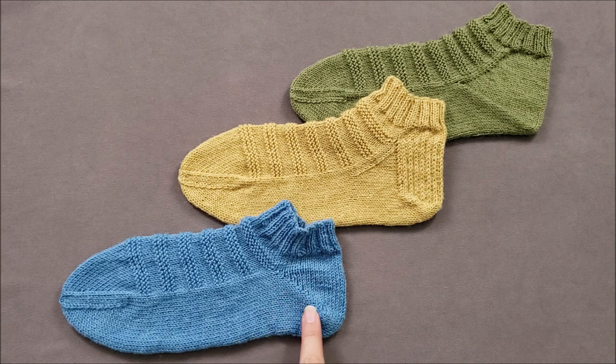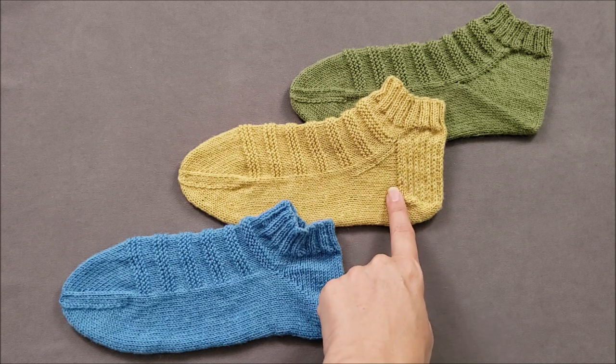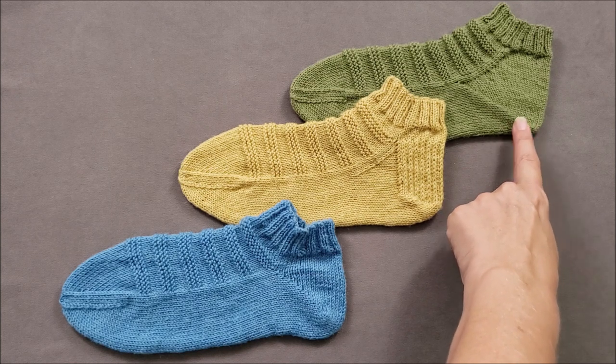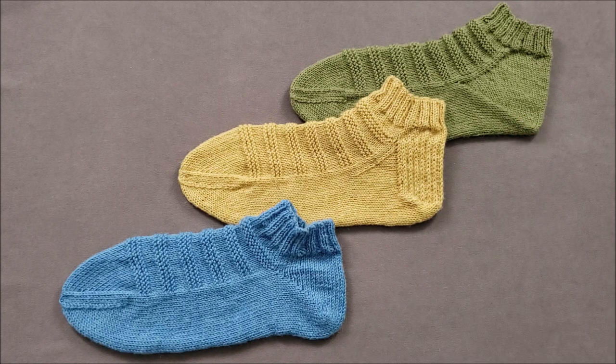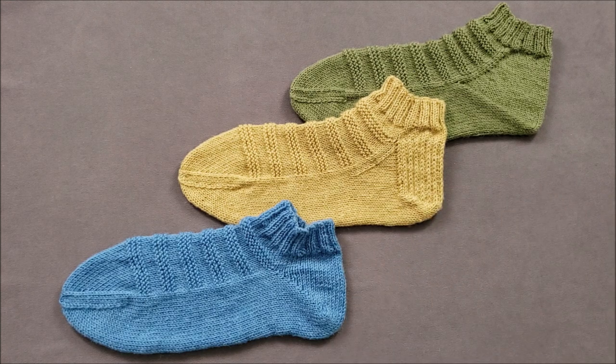The blue sock has what's known as a short row heel. The yellow sock has a flap and gusset heel, and the green sock has a gusset heel with no flap. Since the heels are shaped differently, they fit differently, and you may find that one type of heel is more comfortable on your feet than the others. First, let's take a look at how each of the heels is formed and then we'll compare how these three socks fit your feet. Let's get started.